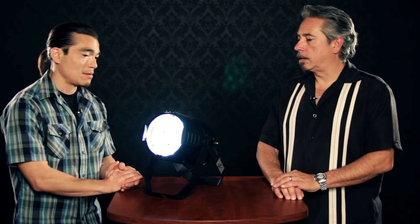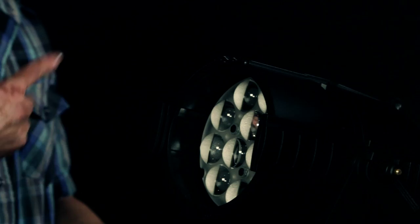There are 12 10-watt RGBW LED modules in here, and with the zoom feature, it's a really nice feature to be able to zoom in and get really, really intense light, or zoom out and make it more of a wash. It's LED with RGBW color mixing — millions of colors controllable with DMX.